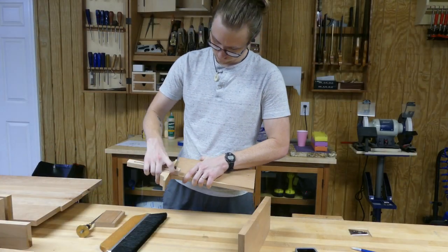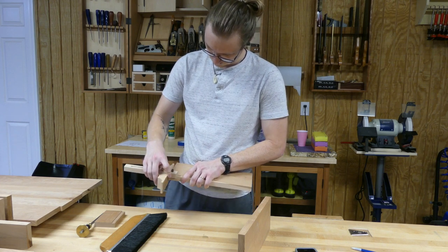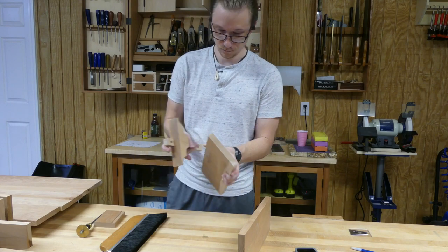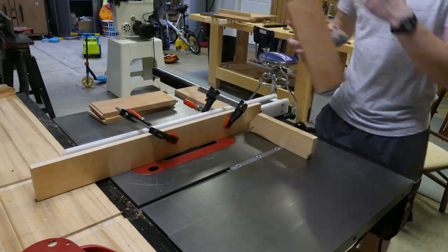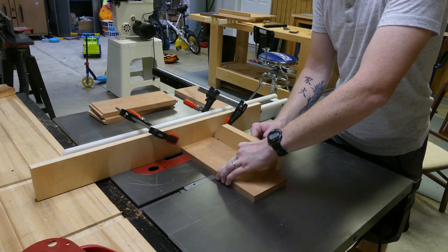How I chose to do my tenons on this one was I used a marking gauge, marked all the way around to give me a nice line to put my chisel into, took away 95% of the material with the table saw with the dado blade, and then came in with my chisel after to clean up that shoulder line.